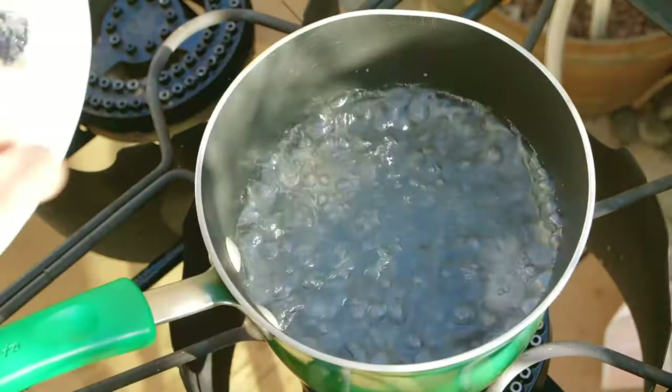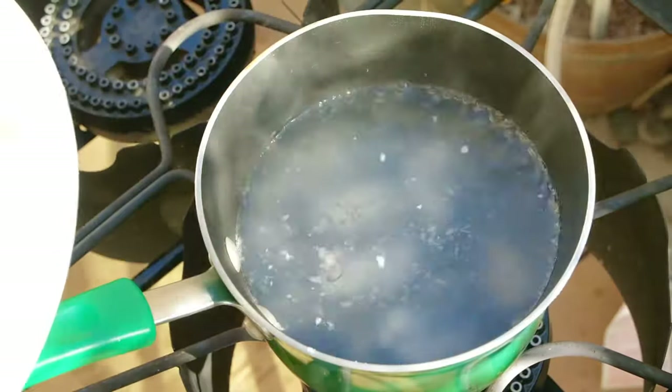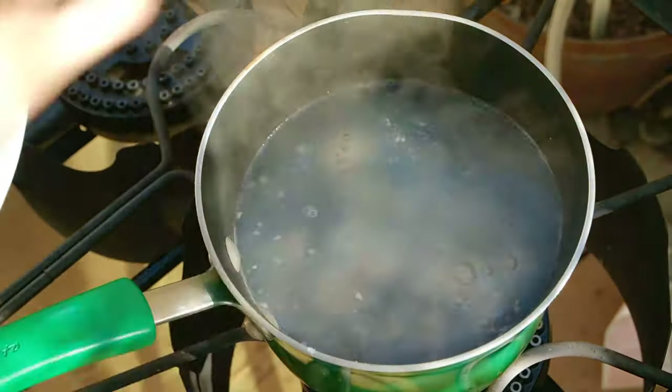Then in a pot, bring some water to a boil and add the oysters one by one so they don't clump together. Boil for a couple minutes and scoop the oysters out.